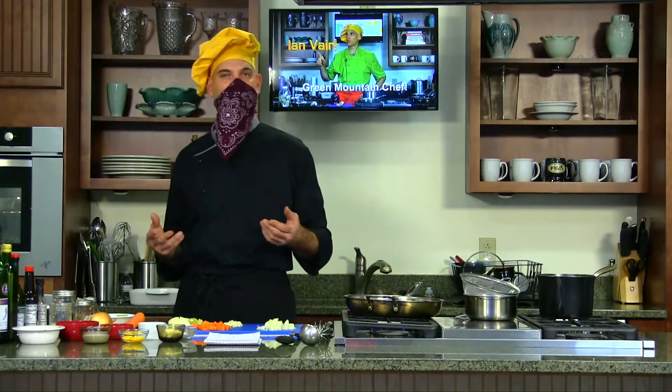So, shepherd's pie — what's this all about? Generally, as I said, it's lamb. We're putting bison in it today. We're going to cook up some carrots, celery, and onions. I have some green peas and corn going into it as well. You can also throw in mushrooms, which makes a nice stuffing. The top of a shepherd's pie is not a pie crust — we're using basically mashed potatoes.